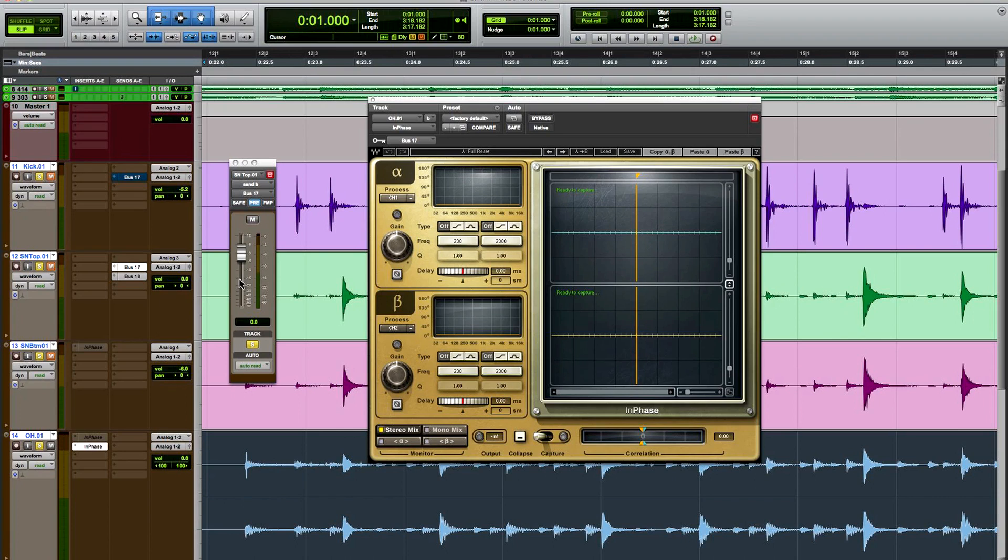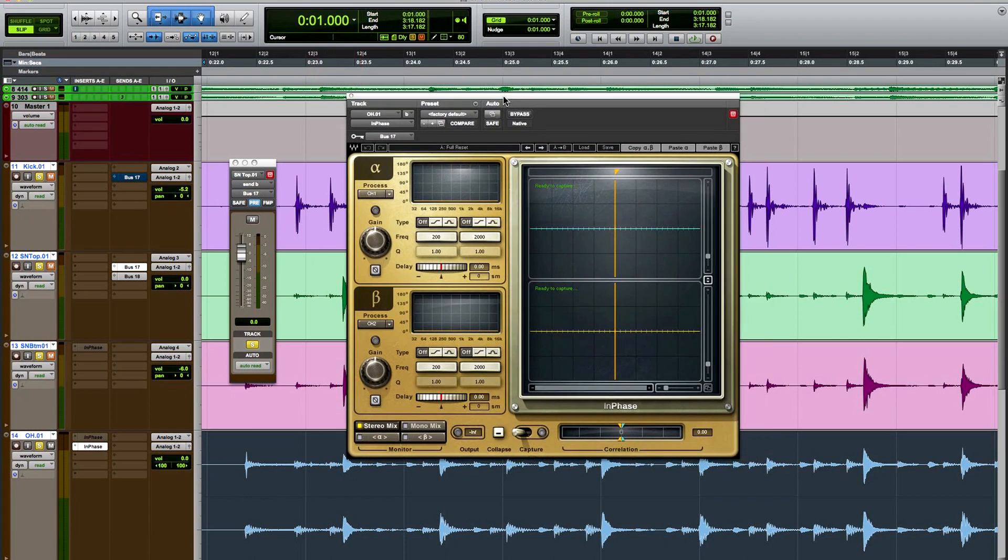What happens is that when the signal is at a certain phase cycle in the overhead mic, it will be at a different phase in the close mic. Because of that distance and time, you get a phase differential. We're going to try to match that up as best we can to preserve the tone of the fundamental of the snare drum. We'll do this using a send going to bus 17, fed pre-fader so I can mute the dry signal. I'm going to set up InPhase so the alpha channel is set to stereo 1-2 and the beta channel is set to sidechain mode, fed from the key from bus 17.